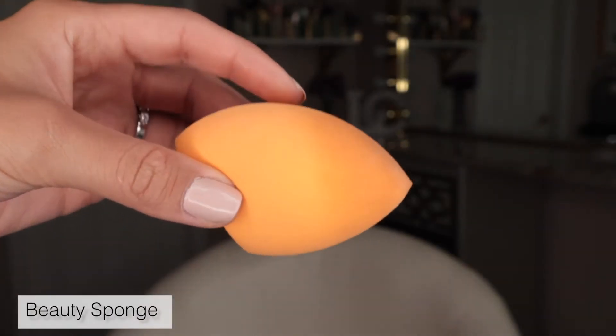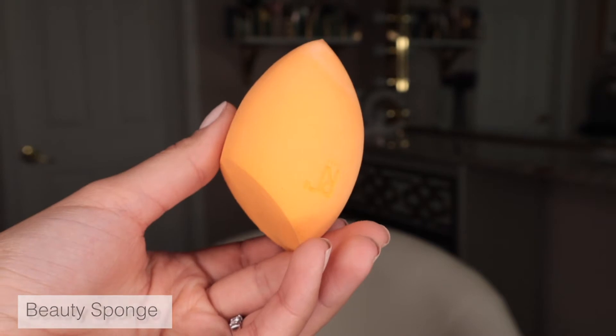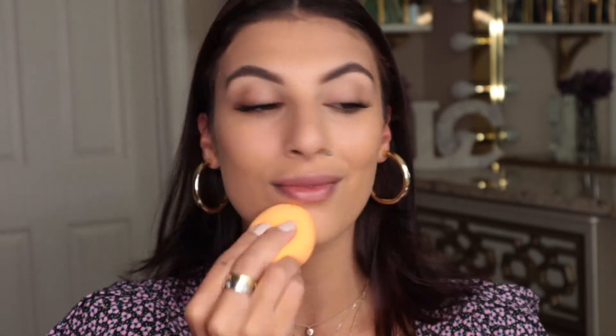The most commonly used and foolproof way to apply foundation is with a wet or damp sponge. A damp sponge lets you press product into the face without leaving excess product on the skin. Sponges are buildable — you can press more product on if needed. This allows for a flawless full coverage because the damp sponge picks up any excess product sitting on your skin.